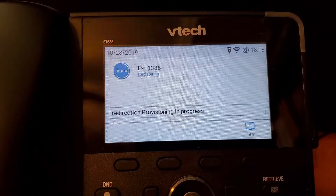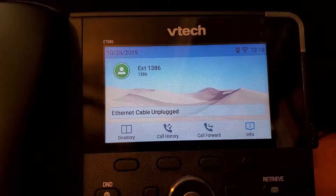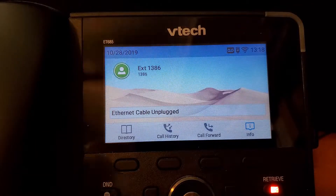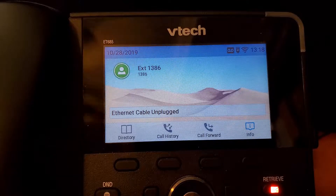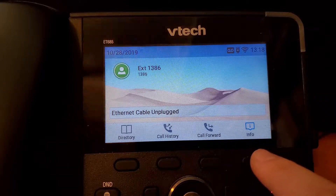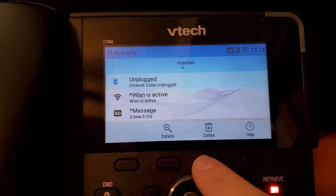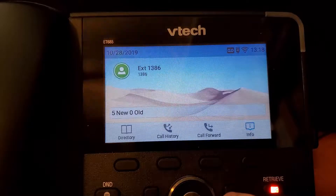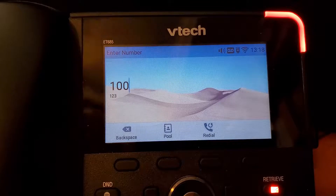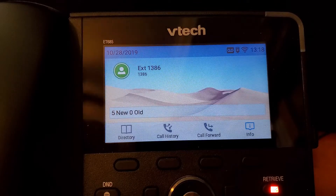We see WLAN was active, going through redirection if there is any redirection available. And we can see that we have now registered our extension. We do get this message that the Ethernet cable is unplugged just because, by default, we would suggest using Ethernet if available. But we can go into the info here and delete that particular message because we don't care that the Ethernet is unplugged. And now your phone is working — we can make a call and everything. And that's how you set up Wi-Fi.